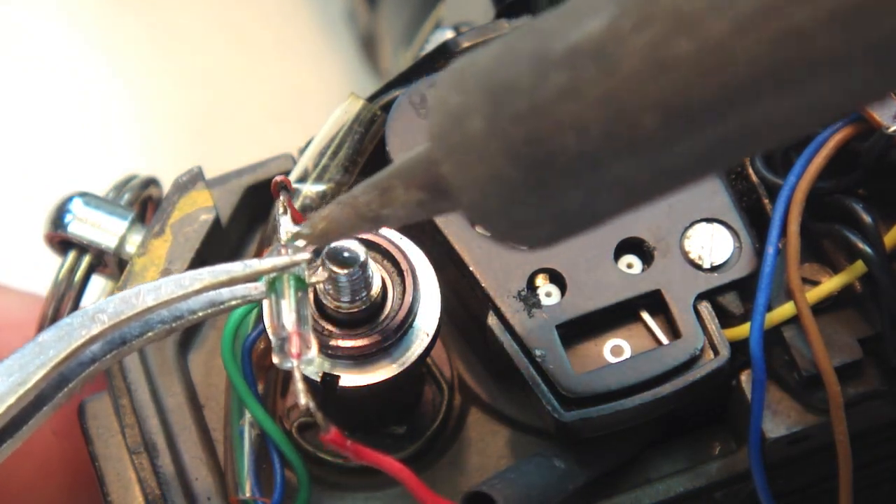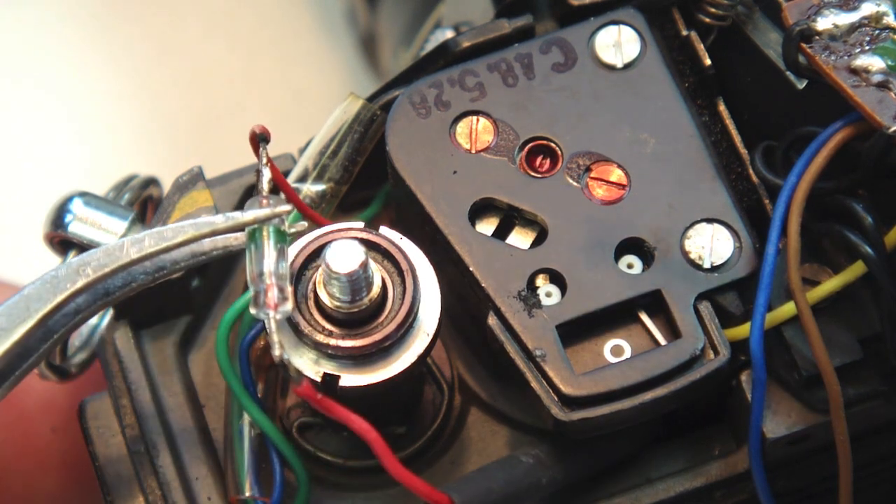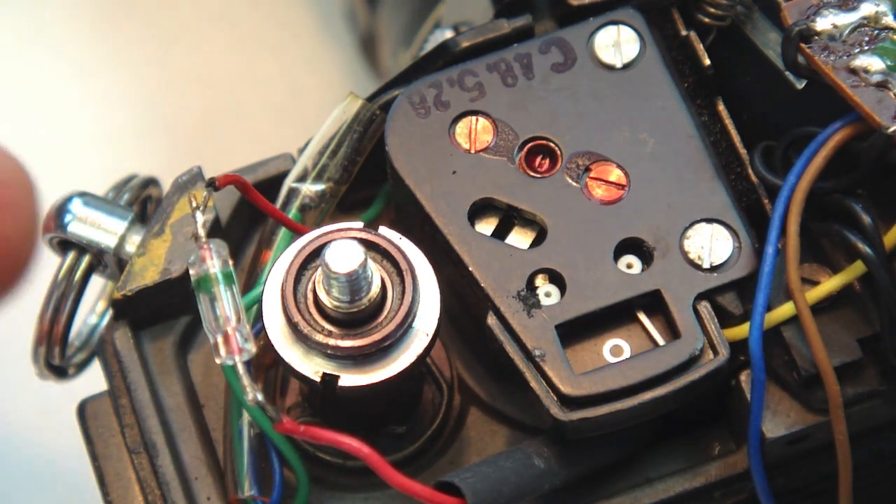Watch the Fix Old Camera video on a simple wire splice for some tips on soldering.